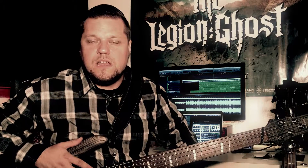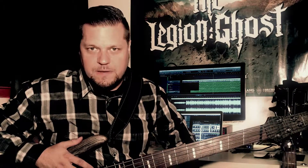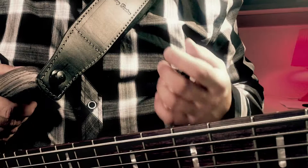Hi guys, this is Markus, bass player in the Legion Ghost, and today I'm going to show you something very special. I'm using these security locks for a while. These strap locks, made out of high quality material, ensure absolutely safe handling of my bass guitar.